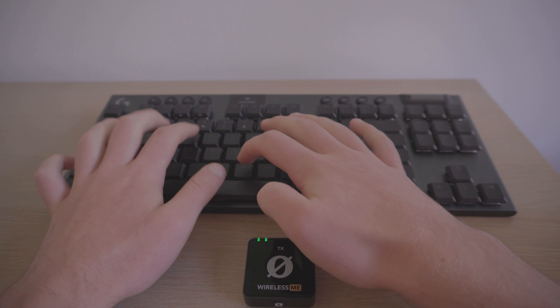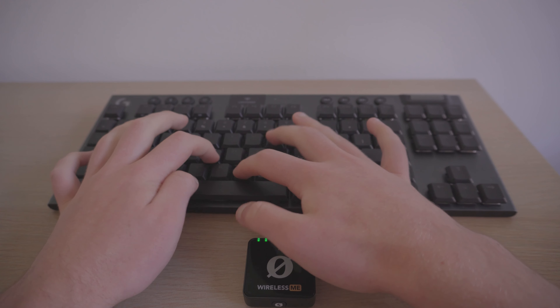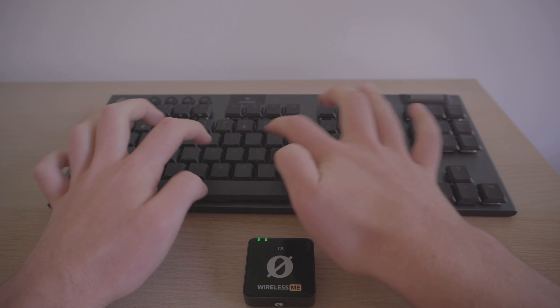In terms of how they actually sound, I'm using brown switches — tactile brown — and this is how they sound. You can definitely appreciate it if you don't want those loud clicky switches.